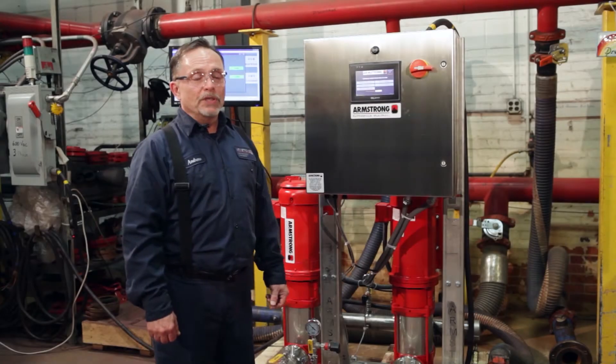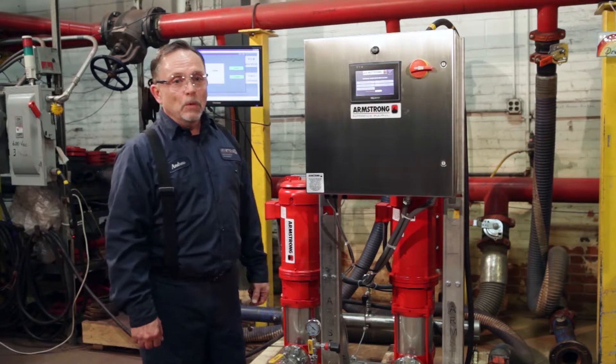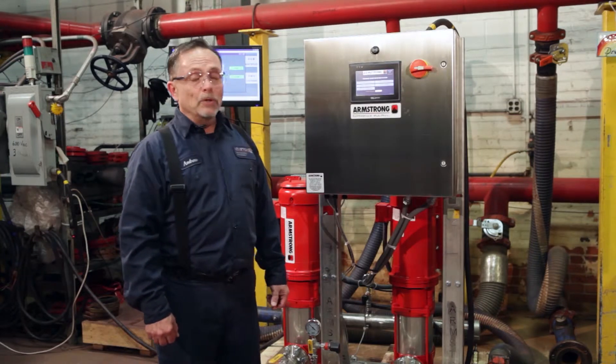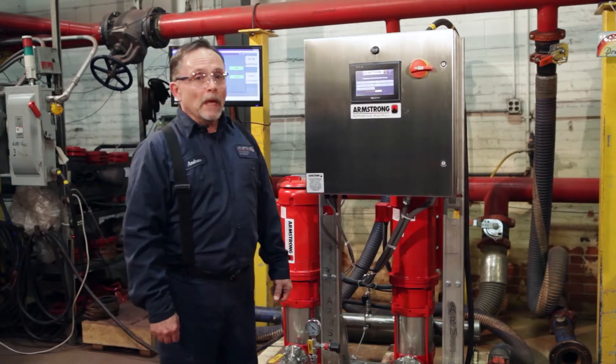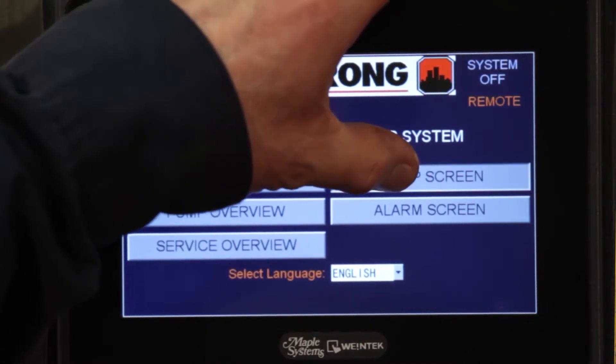This is a design envelope system with a 24,040 design envelope. We have two seven and a half horsepower motors with a flow of 75 gallons per pump for a total of 150 gallons per minute. This is an optional NEMA 4x panel and an optional touchscreen. We're going to set up the touchscreen today and go through that setup right now.